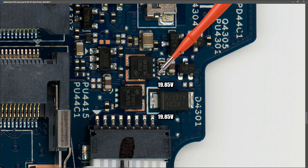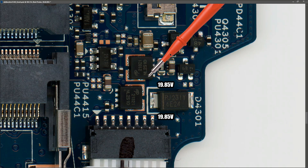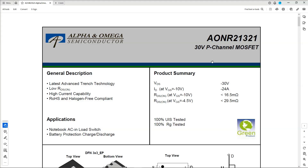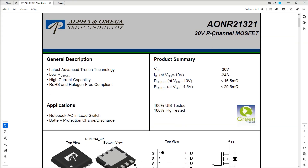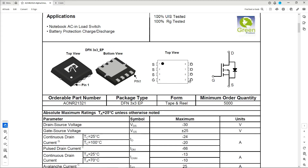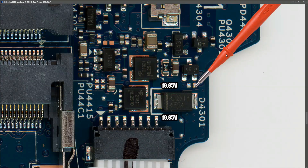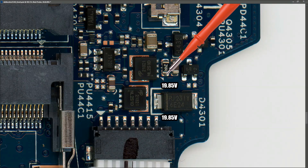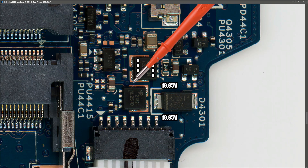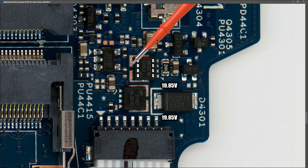Our 19.85 volts comes across here and onto the pins of this MOSFET right here, which is an AON 2132 1. Looking at the datasheet, this is a 30-volt P-channel MOSFET. The pin configuration: pins 1, 2, and 3 are source pins; pin 4 is the gate pin; and pins 5, 6, 7, and 8 on the other side are all drain pins. As we know with a P-channel MOSFET, if the gate is low it switches the MOSFET on. I'll mark those pins on the actual IC on our circuit board.